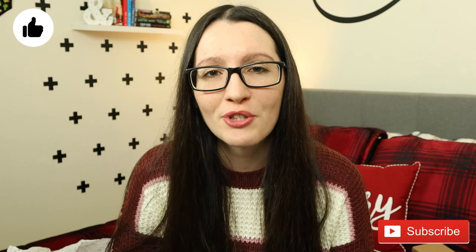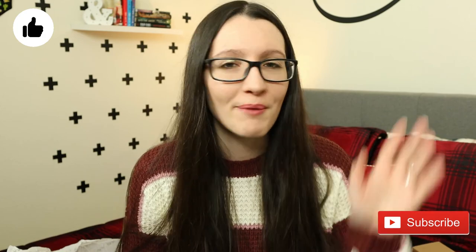So this is it for this video. I really hope you enjoyed it. If you did, please give it a like, make sure to subscribe, and I will see you next time. Bye bye!